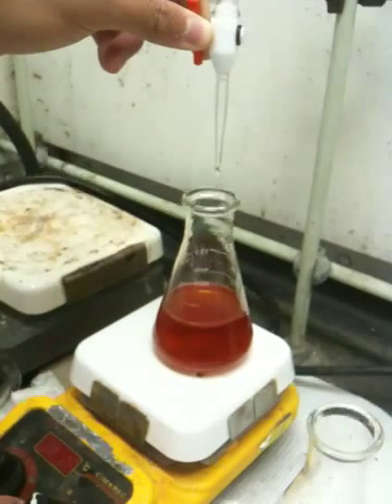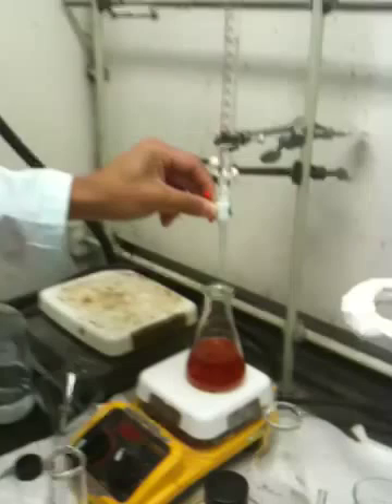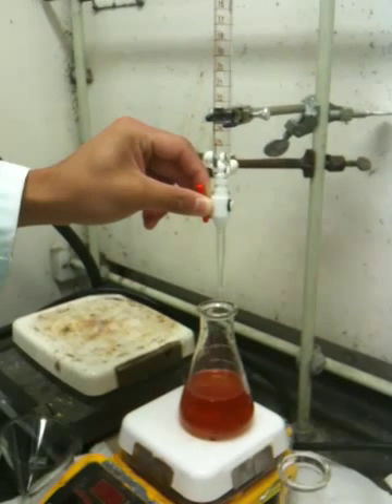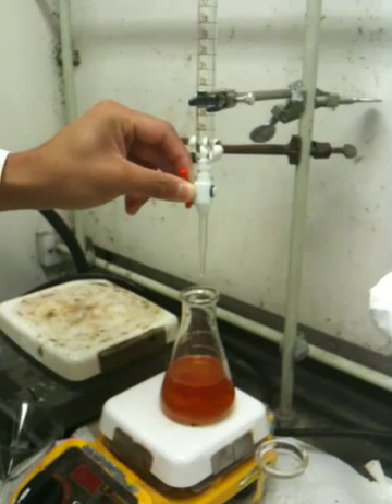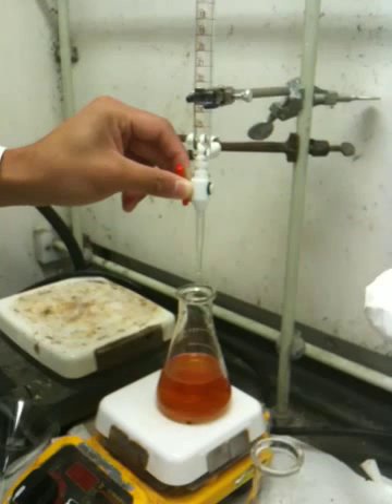All right, so here we are in our chem lab. We have Dice K over here — say hi Dice K. He's titrating some NA2S2O3 into an Erlenmeyer flask which has 0.1 grams of vitamin C crushed, 15 mils of water.